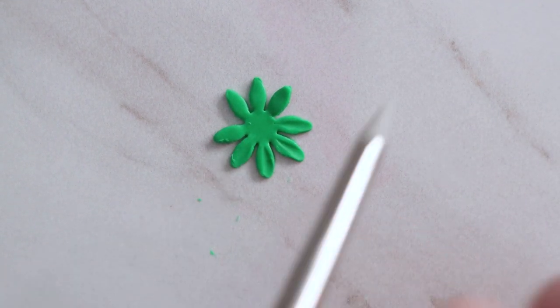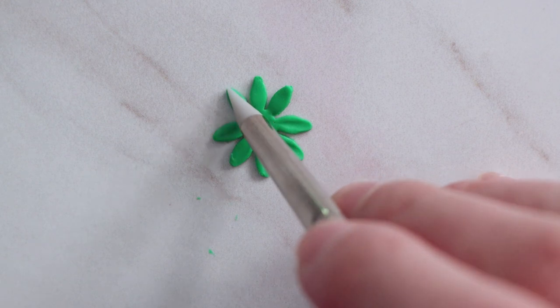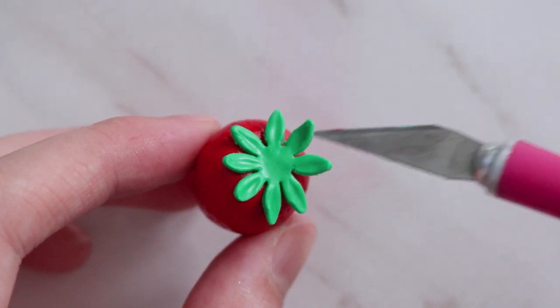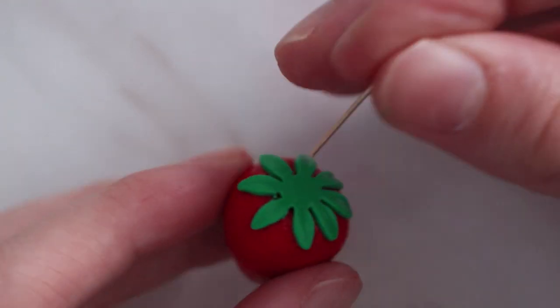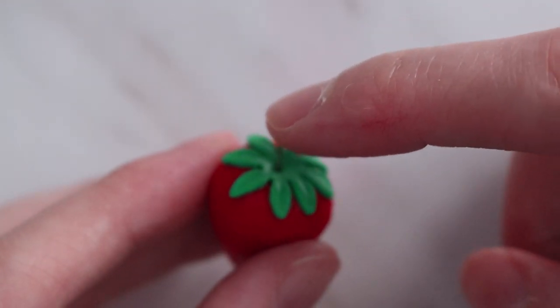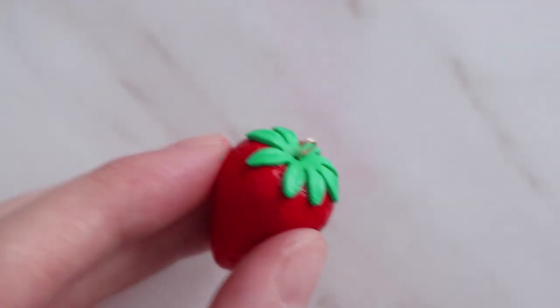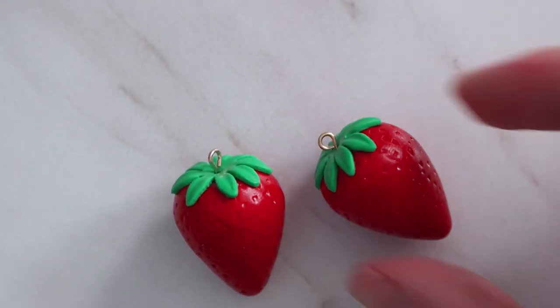I'm just going to very gently shape that to give it a little more texture and then press it down on the top. At this point I'm going to add my pin and bake these off for about 15 minutes, because when I go to add the chocolate I'm really going to manhandle these and I want to make sure I don't lose the shape.